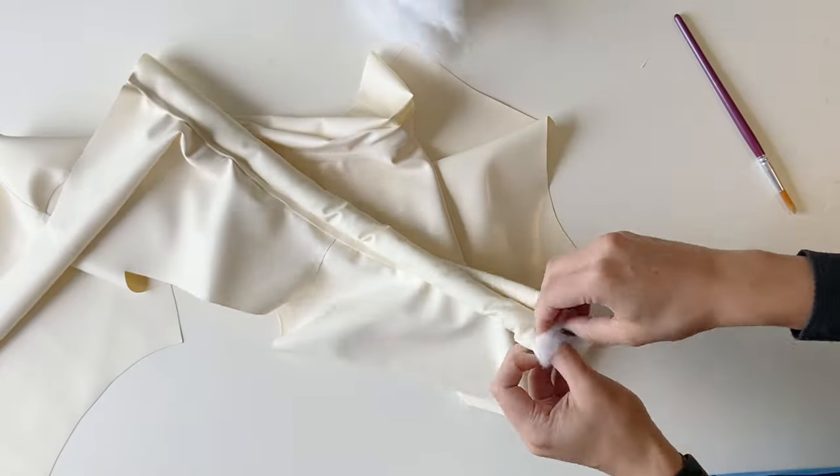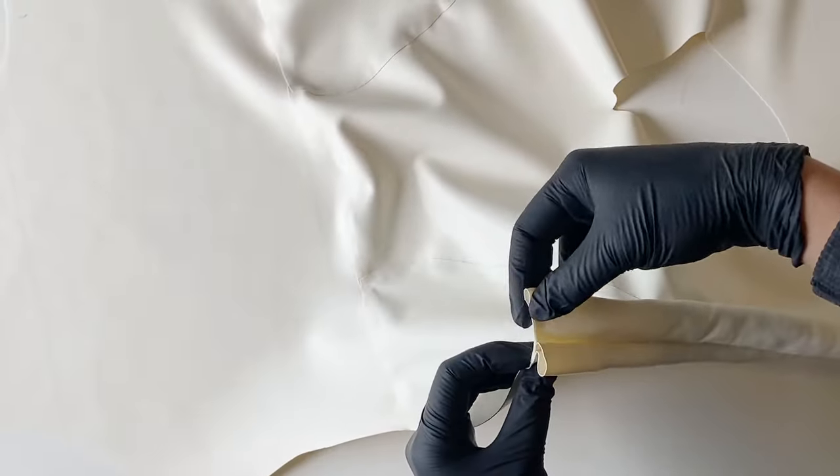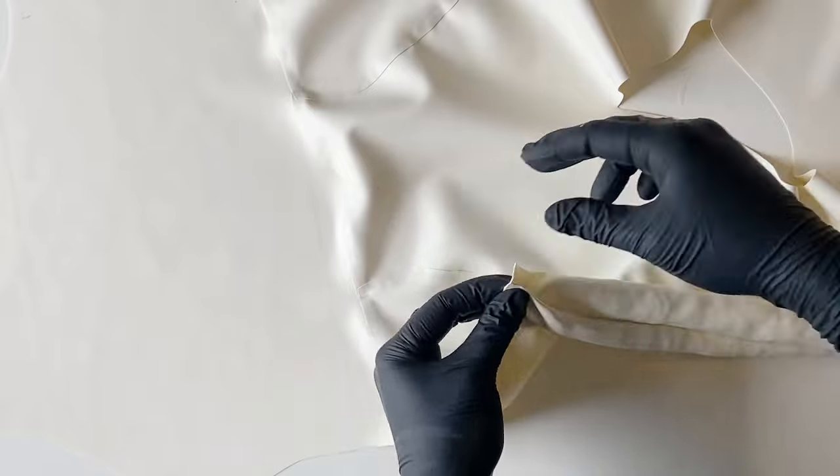I'm very tempted to incorporate the inflatable technique to some of my future projects though. Once I had filled the tubes I glued them shut and started closing the side seams.